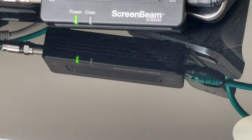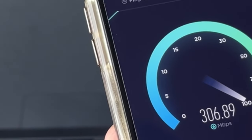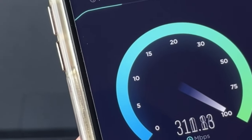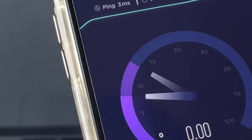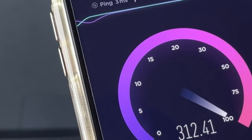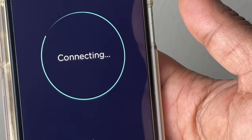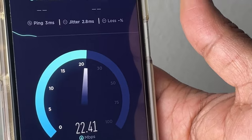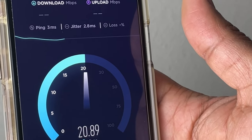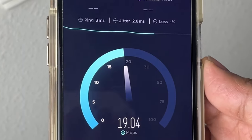Let's do a speed test downstairs first. I have a 300 megabits per second connection and I'm getting about 312 Mbps down. Since it's a fiber optic connection, I'm getting the same upload speed as well. Now, before activating the MoCA adapter upstairs, I check the speed up there and I'm only getting 18 to 20 megabits per second — not impressive at all.